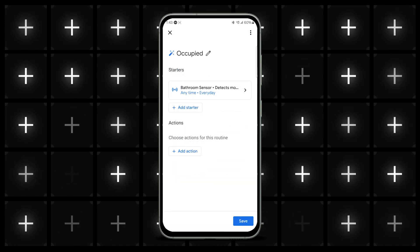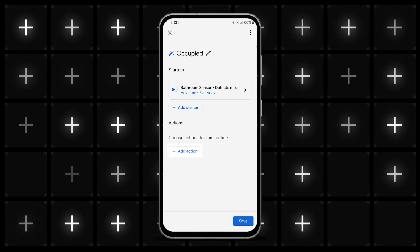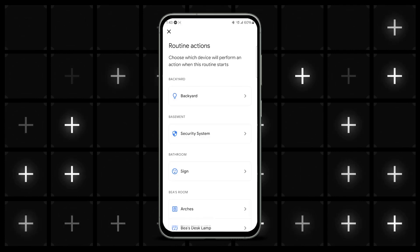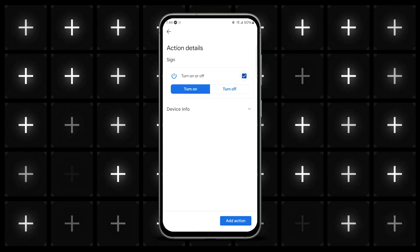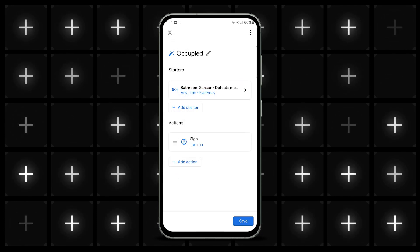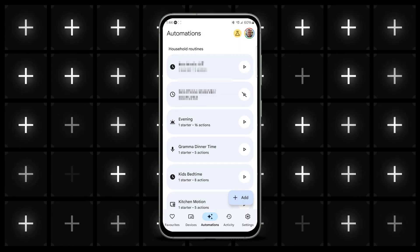Next, you want to tell the Wyze Smart Plug to switch on the light. Tap Add Action and then Adjust Home Devices. Scroll down to the room you've designated, then tap on the plug and tap Turn On or Off — the option will be automatically toggled to On. Now tap Add Action to complete the setup. You'll then need to tell the Smart Plug to switch off the light when there is no one in the bathroom. To do that, start a new routine as before but label it No Motion or something that makes sense to you.